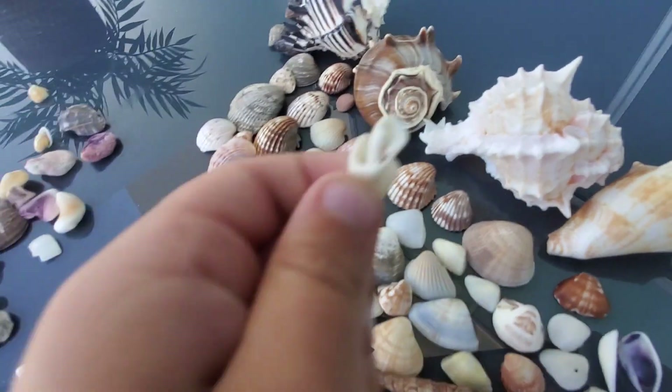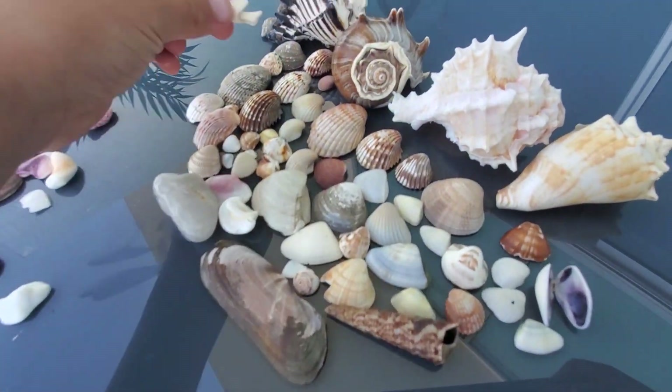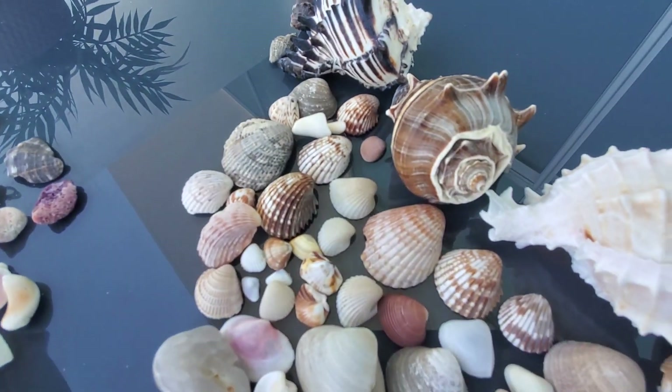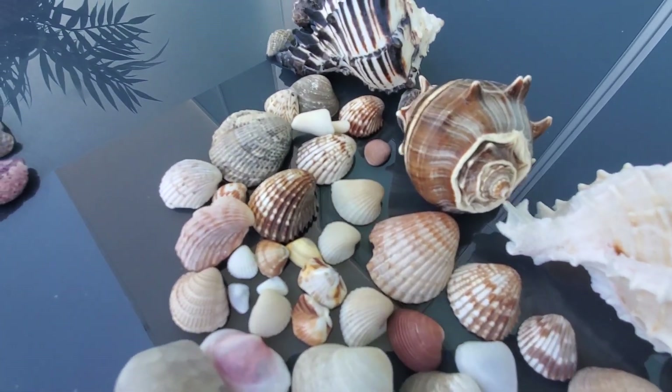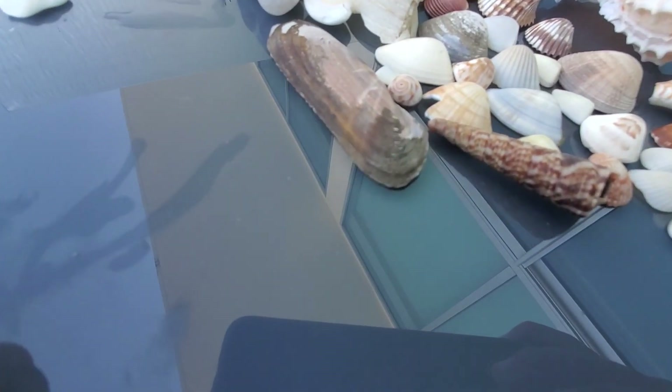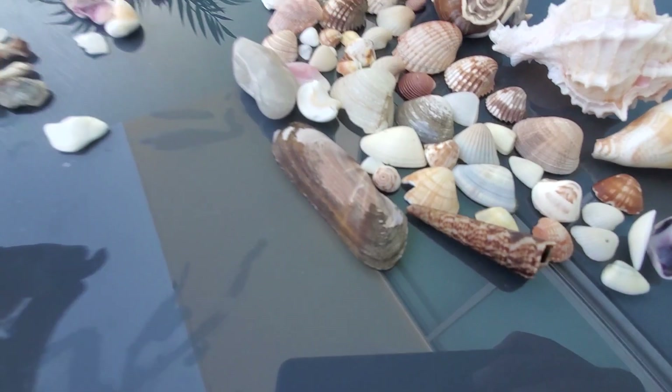Whoa, look at this one — I didn't even know I had that one. Let's put that beautiful one right there. Oh, I missed these two — they were hiding! Can I show you one that looks like a cockroach?